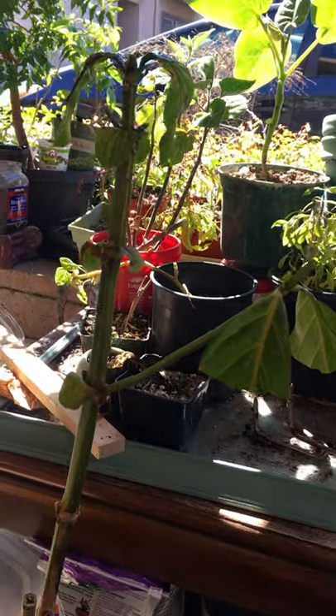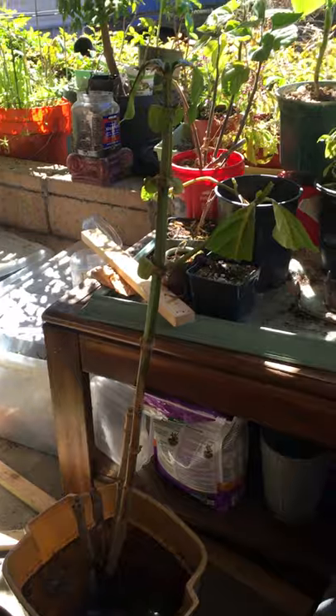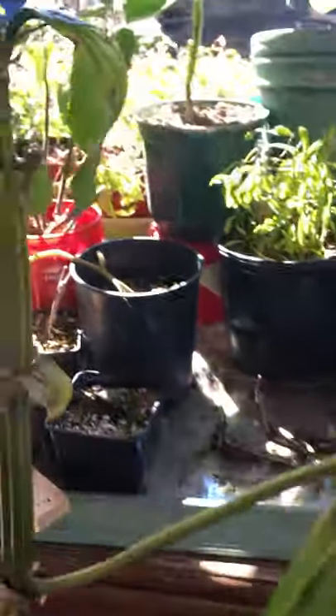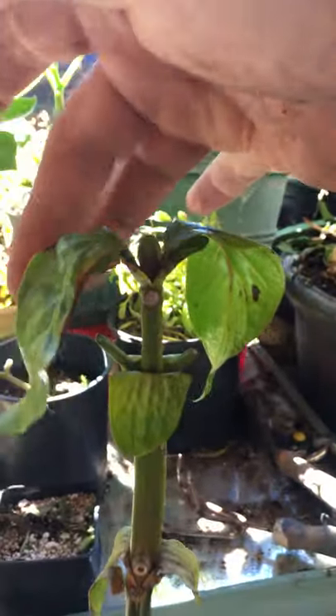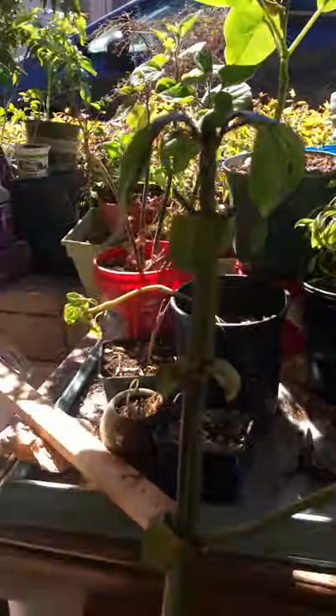This is my beloved noni plant that had five stems. I started noticing the leaves were getting sad, so I did everything — I put more vitamins and made extra holes in the container, the big kind.